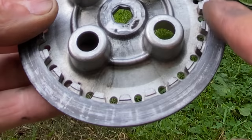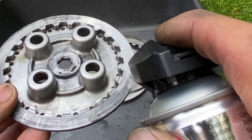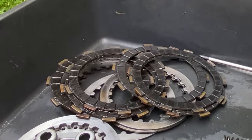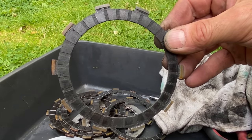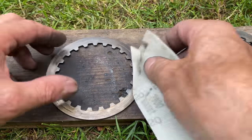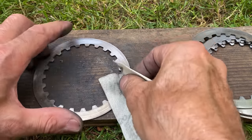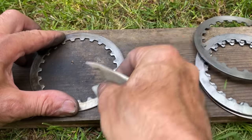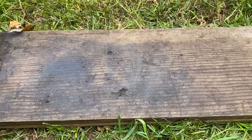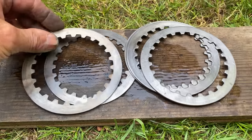Here you can see some oily residue on the aluminium end plate. The brake cleaner easily removes all the oil from the clutch plates. The friction plates look much better now, so now I can clean the steel plates. I'll give them a degrease with brake cleaner first, and then rub them with some 320 grade abrasive cloth, just to give them a bit of a rougher surface for the clutch plates to bite on. After a final degrease with brake cleaner, they're ready to be fitted back onto the bike.